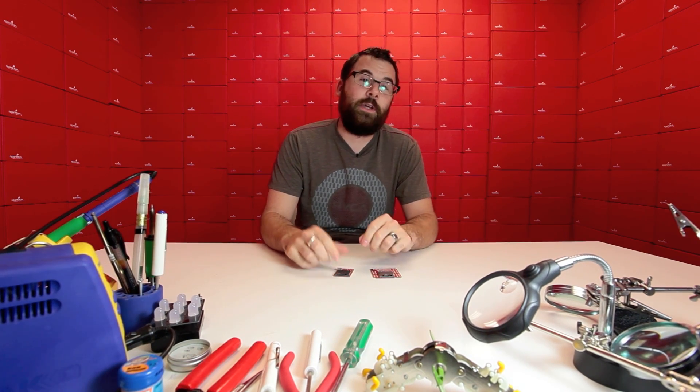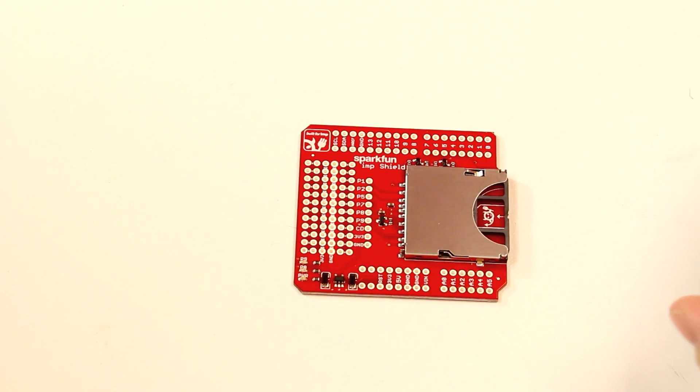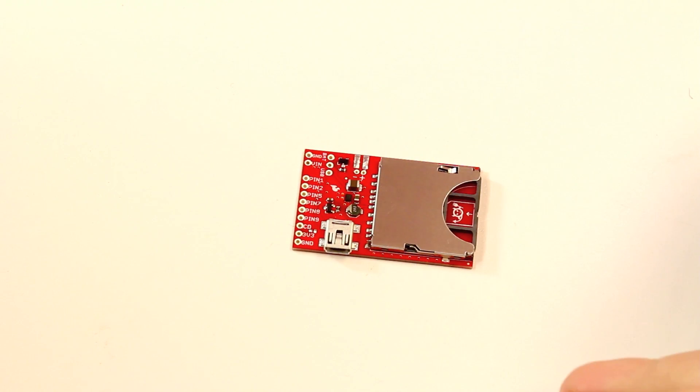These two boards I have in front of me are the long-awaited Electric Imp boards. First up, we've got this guy, which is the Electric Imp Shield. And then we have the simpler and smaller Electric Imp breakout.